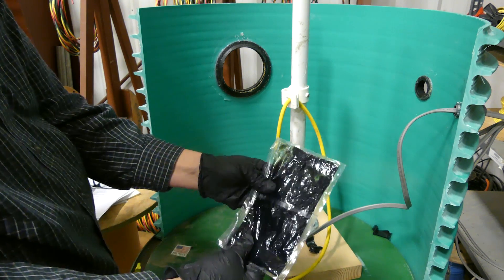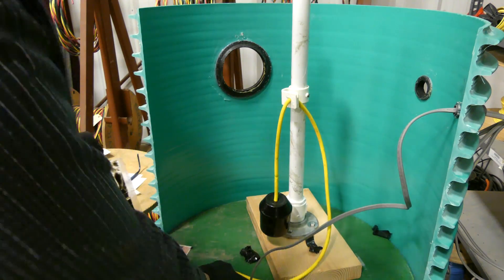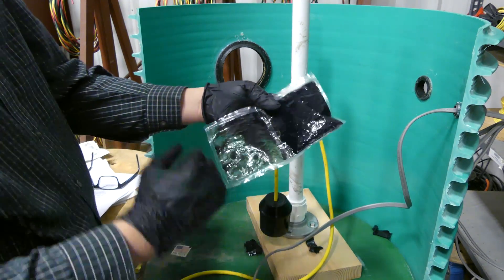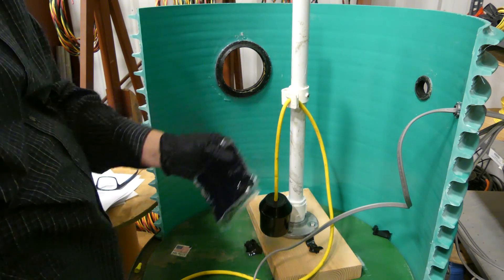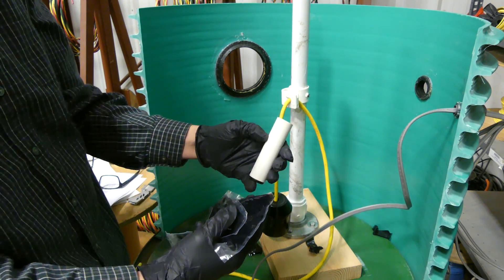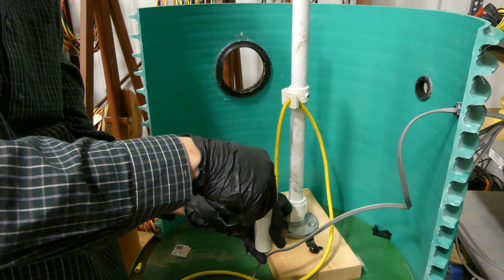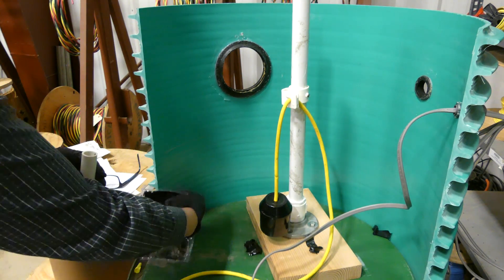Now we've got it all mixed up. We'll work everything to the bottom, lay it on a flat surface, and use the vial to push everything to one side. Then fold it in half, cut the corner off, and begin pouring. We're going to want to fill the vial to about two-thirds of the way up before inserting the splice, because there's going to be some displacement as we put it in there.